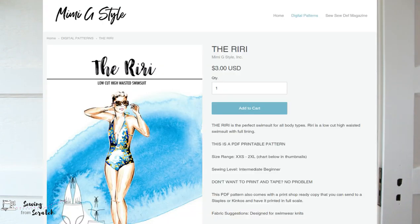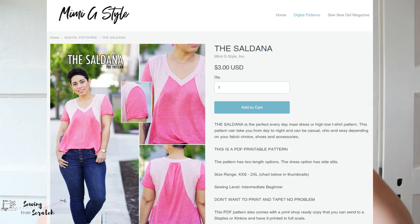Then I got the RiRi Swimsuit — after I bought it I realized it looks a lot like the Oasis from Ellie and Mac, nearly identical, and I already have the Oasis. So whatever, now I have two. The last thing I got printed was the Mimi G Saldana — it's a very cool color-blocked shirt with color blocking on the shoulders. I am very excited to make that. I already have some fabric I could use, and I think I should do it soon because I don't have any casual easy-wear t-shirts in my sewing wardrobe.